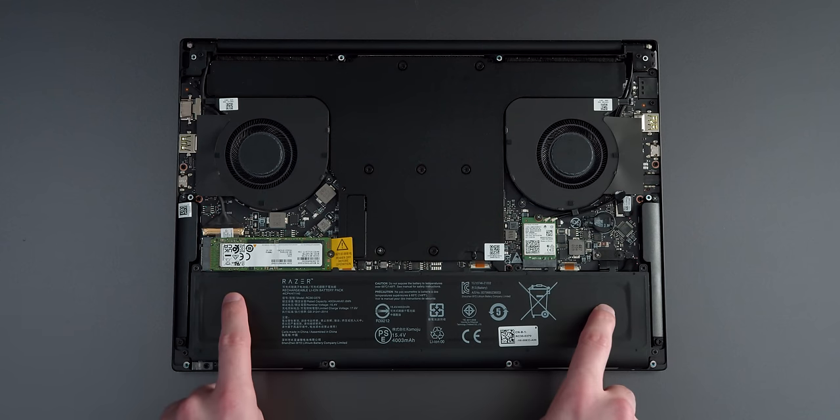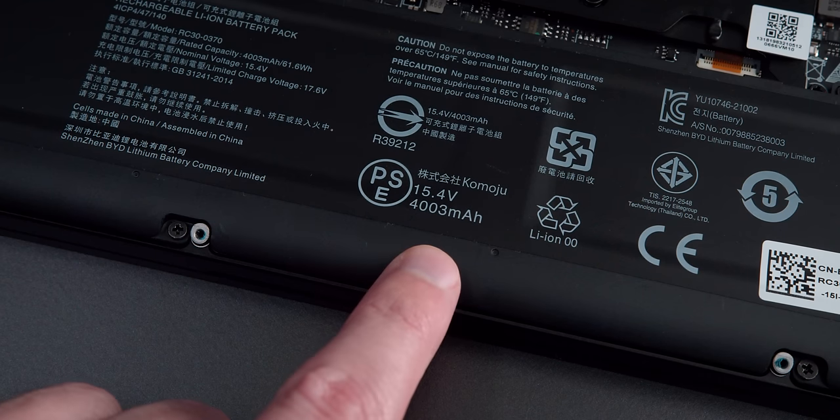The battery isn't particularly big, and I'm only getting a little bit over five hours of battery life on this device, which is a lot less than the advertised number on their website.